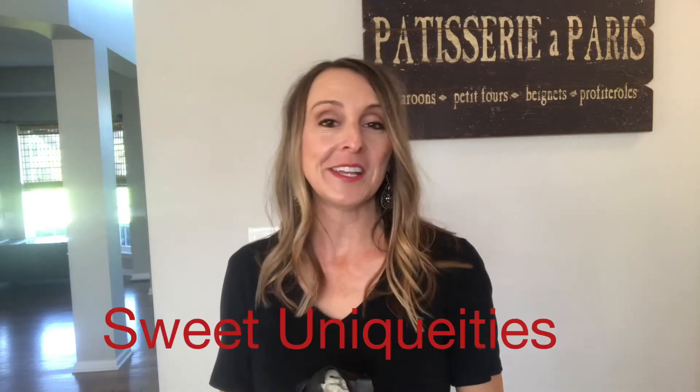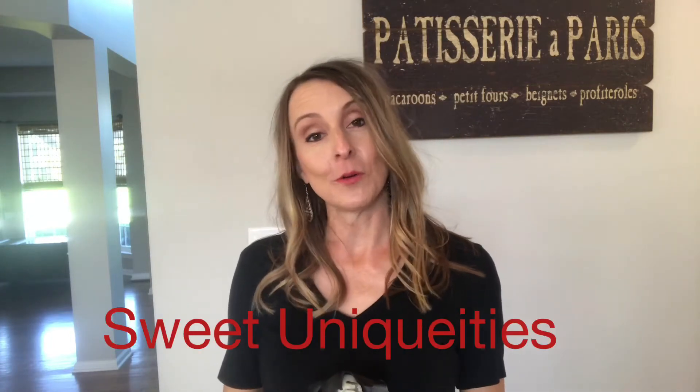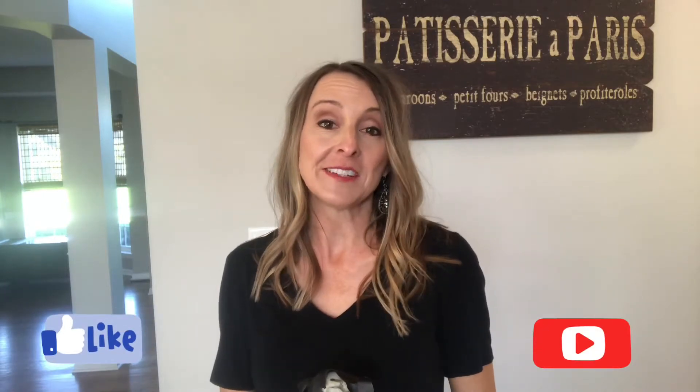I'm so glad you found my channel Sweet Uniquities, where everything I do here is always sweet and custom for an event, making it a true uniqueity. Today we're going to be doing something creepy for Halloween and that's Mr. Creepy Skullman cupcake toppers. So let's jump into today's project.